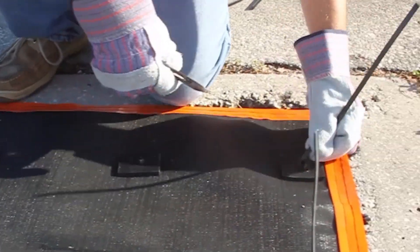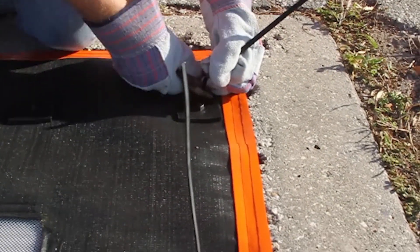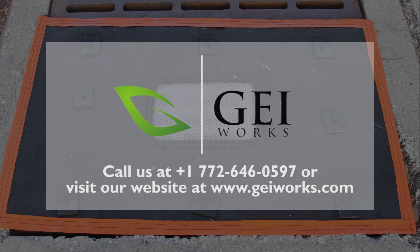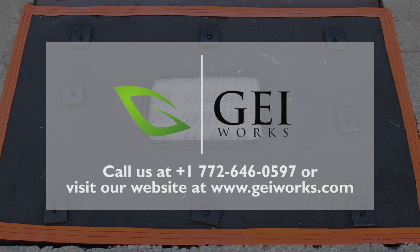Available in standard and custom sizes, there is a Taurus Overgrade Filter to cover every need and every drain. Contact a stormwater BMP specialist today. The Taurus Overgrade Filter by GEI works.